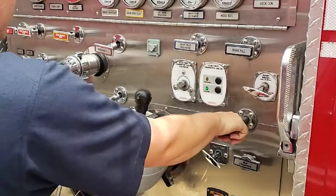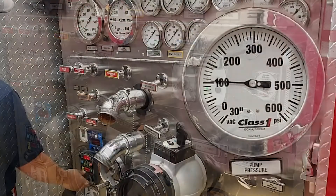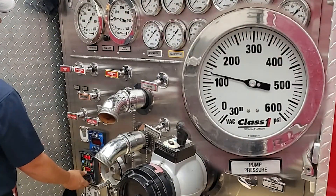Begin by engaging the pump, opening the tank-to-pump and tank-fill valve, and throttling up your pressure to 150 psi.